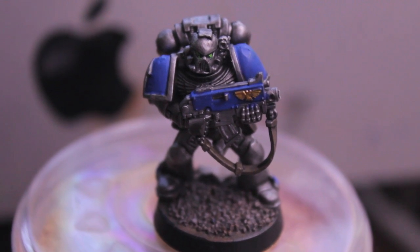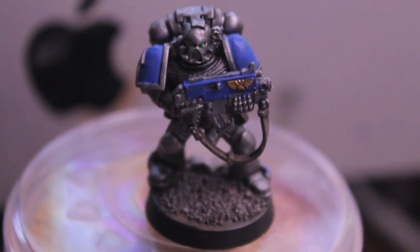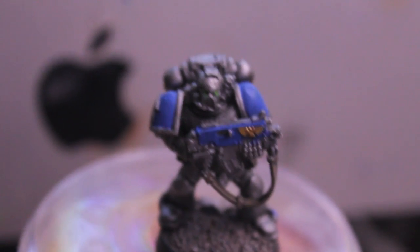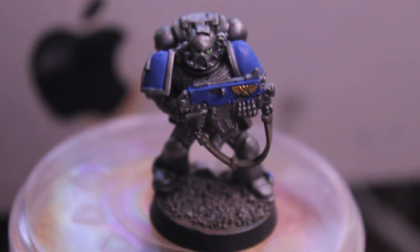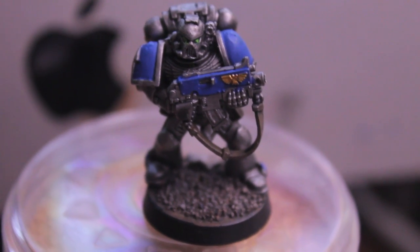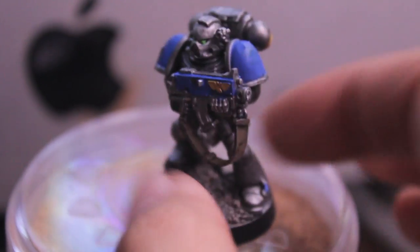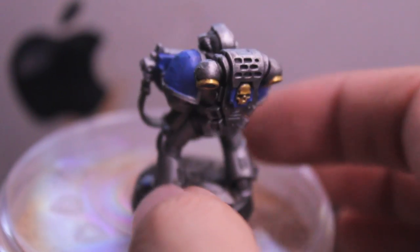What up, players? It's World Boss today. Today I'm going to show you how to paint an Astro Claus Marine in this color scheme. It's the color scheme the Astro Claus had right before they seceded from the Empire and started the Bad Dab War. So it's a lot of silver with blue and gold details.